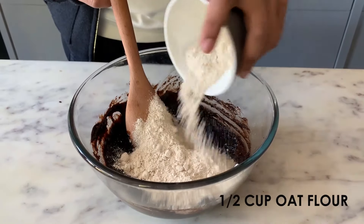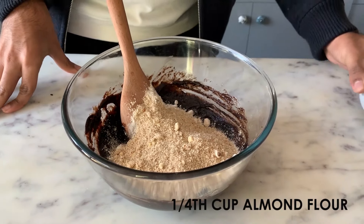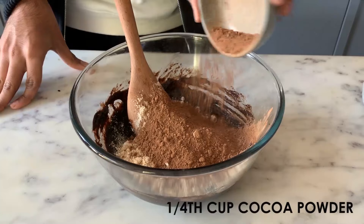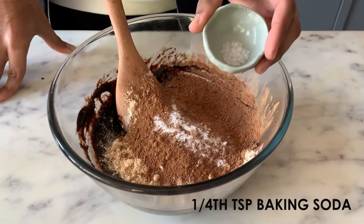It's now time to start adding in the dry ingredients. I am adding in ½ cup of oat flour, ¼ cup of almond flour or ground almonds, ¼ cup of cocoa powder, ¼ teaspoon of baking soda, and a pinch of sea salt.